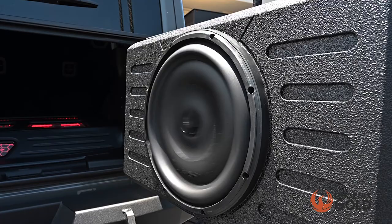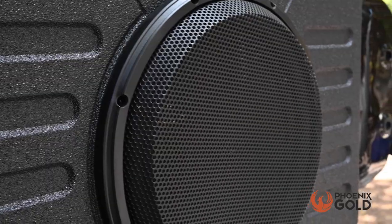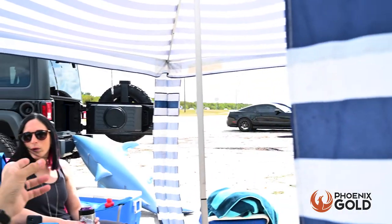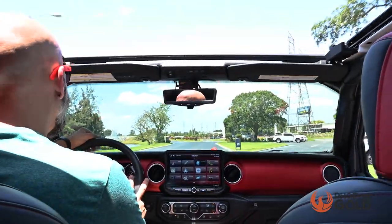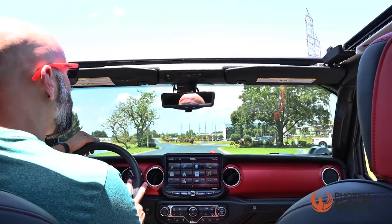This powerful subwoofer can produce significantly more bass than the factory system. With increased impact, accuracy, and low-end extension, you'll hear and feel the chest-pounding bass throughout the entire Jeep, even with the top off.